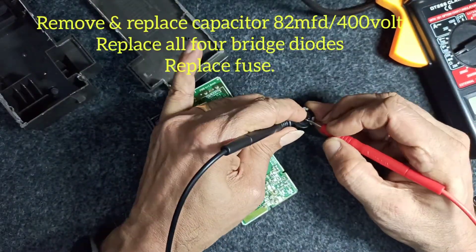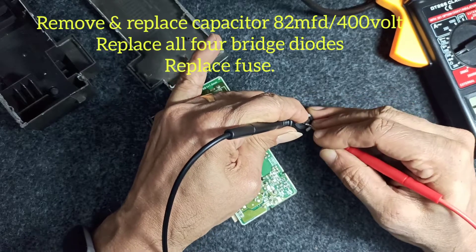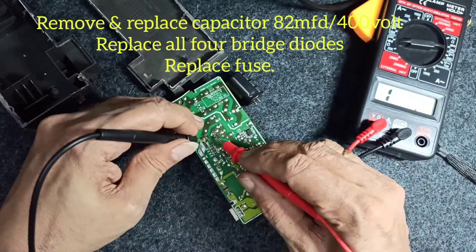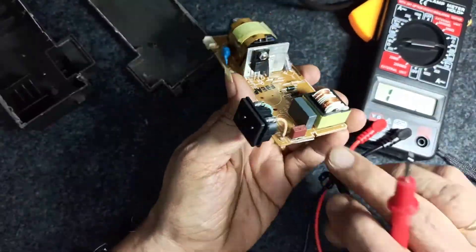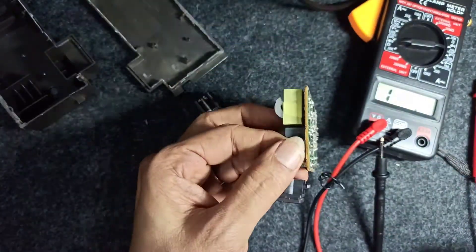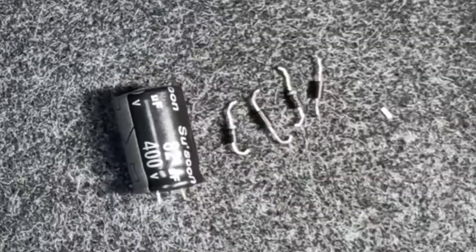The capacitor short is confirmed, so replace the capacitor and the four bridge diodes and replace the fuse — a two ampere fuse inline, or use a fuse wire across it. Soon after that you can just assemble it back.